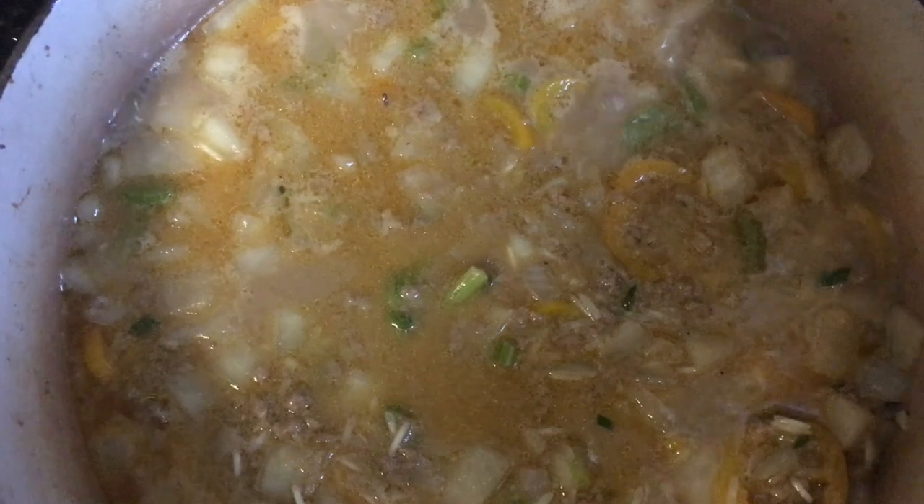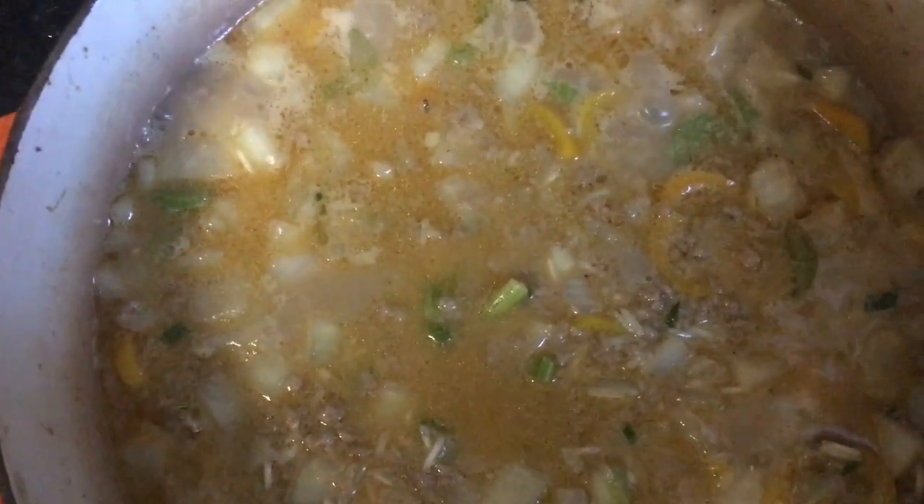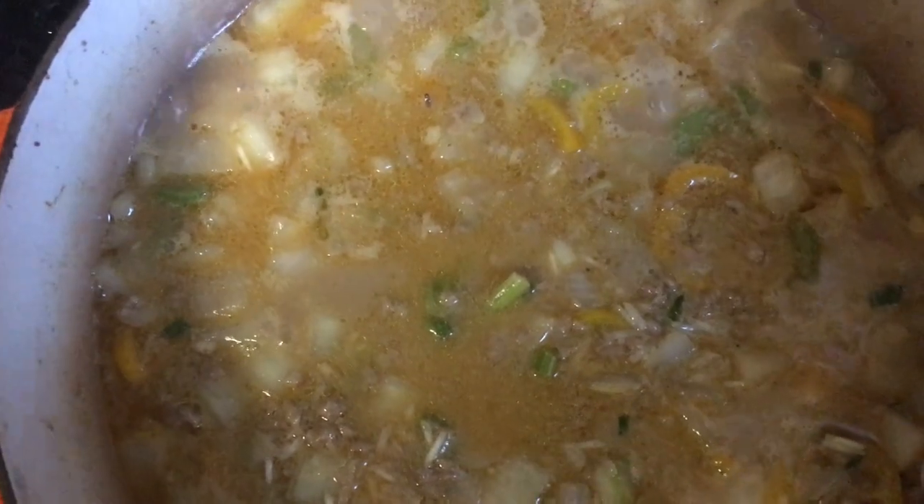We're going to cover this for 15 minutes and then the masterpiece will be done. You can see now it's boiling, the bay leaf is in there, everything's in there, and now you don't have a huge mess to clean. Don't forget your salt — about three teaspoons isn't too much for this amount of rice.